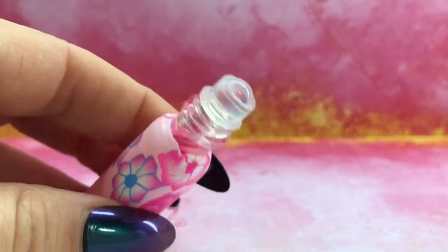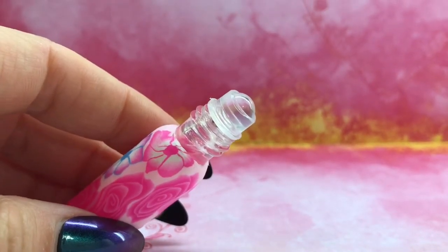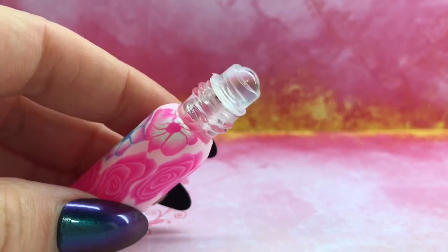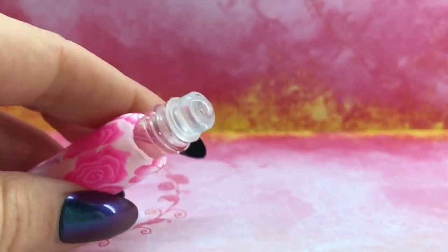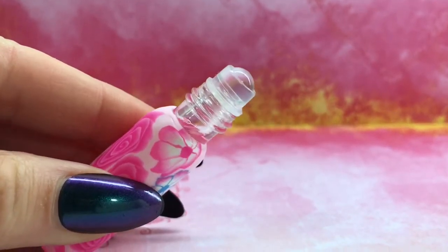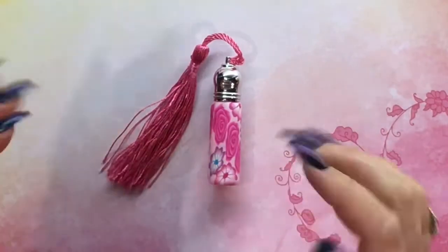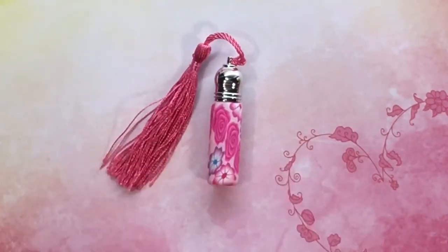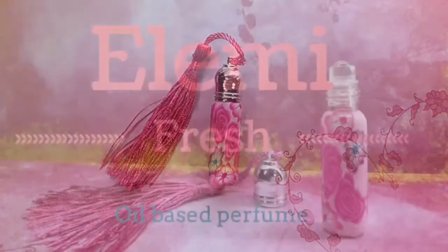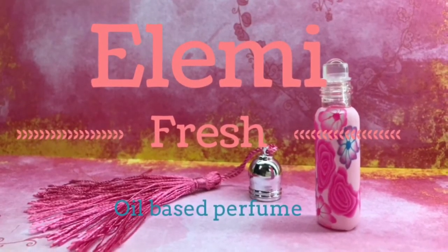Here's the finished scent — it smells absolutely amazing. It's got a really nice flowery fresh smell with a little bit of citrus, it's really floral, very girly, and one of my favorite scents. I hope you've liked my video — please give me a thumbs up and subscribe for more DIYs. Thanks for watching, I'll see you next time.